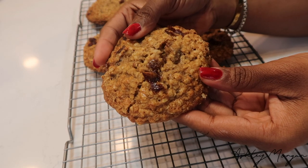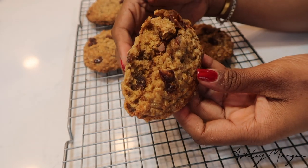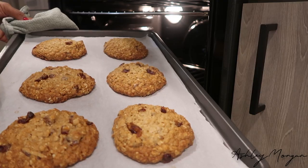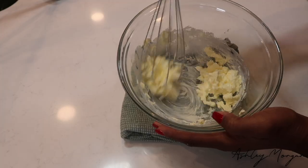Hello everyone and welcome to my channel. My name is Ashley Morgan. Today we are making the most delicious oatmeal date cookies I've ever had in my life. They were so chewy, so crunchy, so delicious — so let's get into it.